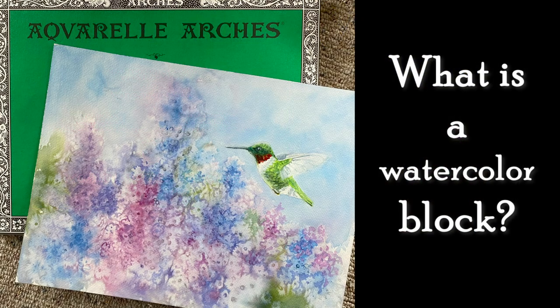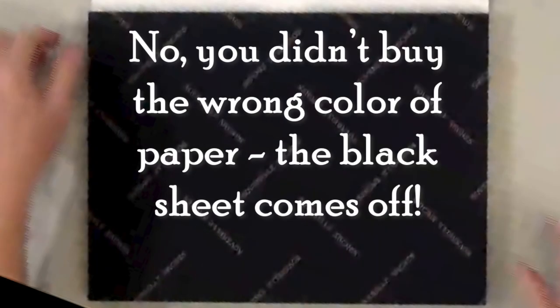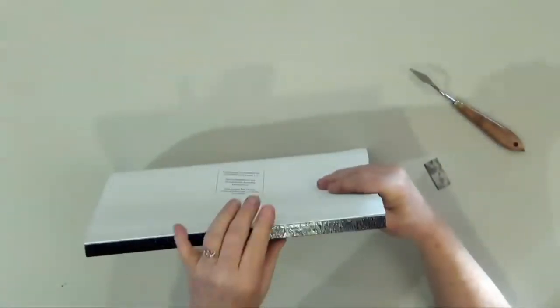A watercolor block is several sheets of watercolor paper with a backboard, and they're glued around the outside edges to make a block. When you first buy your block you may be shocked to open it and see black paper. The paper is glued around the edges except for one small area.